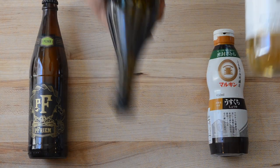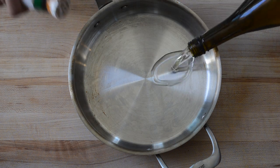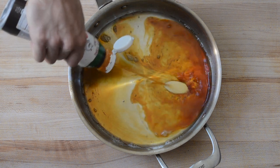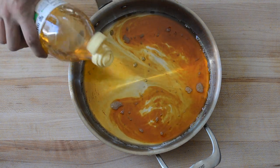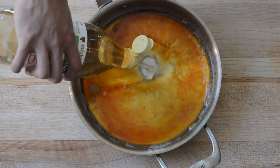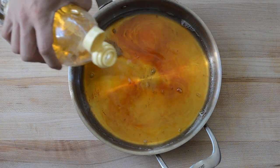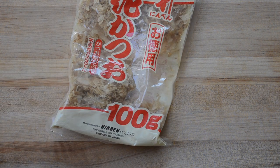Rice vinegar, mirin, guskuchi soy sauce, and pilsner beer. The base of this sauce is going to be a 2-2-1 ratio: mirin, guskuchi soy sauce, and vinegar — which means two parts mirin, two parts guskuchi soy sauce, and one part vinegar. I personally make a big batch of this and always have it stored at my house. How to make it? Put everything in a pot, bring it to a boil, and add some bonito flakes to it.